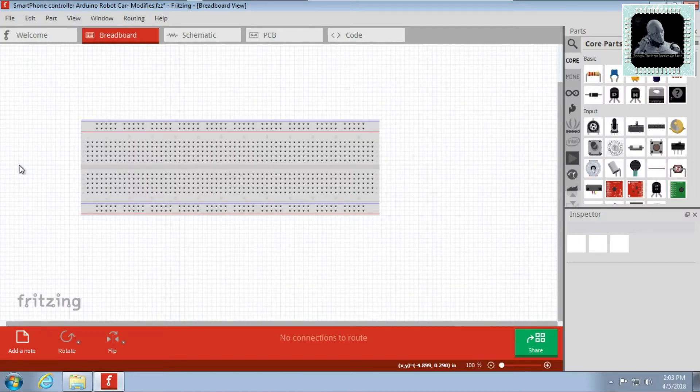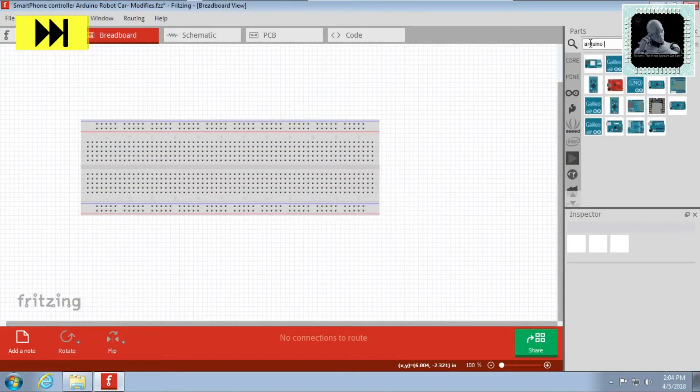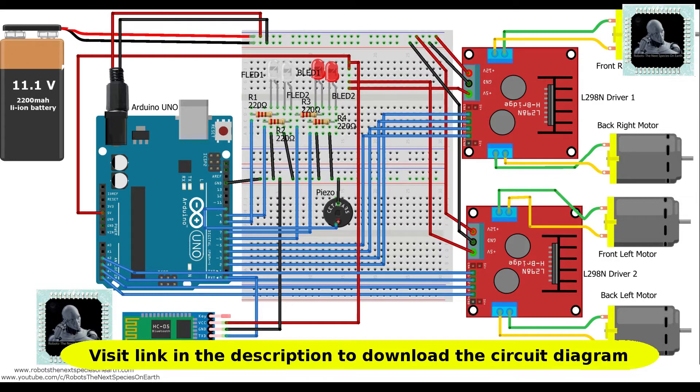First of all you need to design your PCB. You can choose an online or offline platform for doing this. Here we use Fritzing software to design the PCB. Go to Fritzing and design your circuit using the breadboard tab. You can pick the required components to build the circuit from the top right search panel and add it to the breadboard tab. Refer the picture to make one by your own.